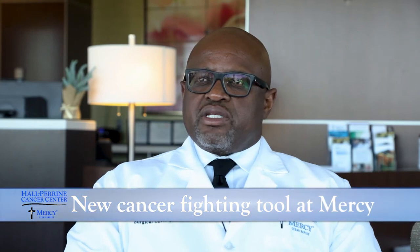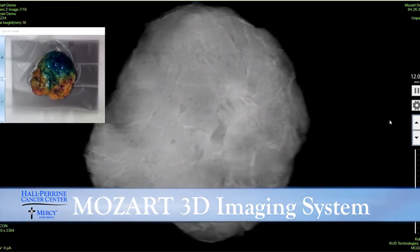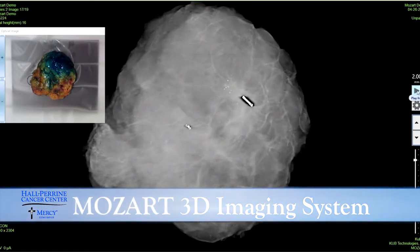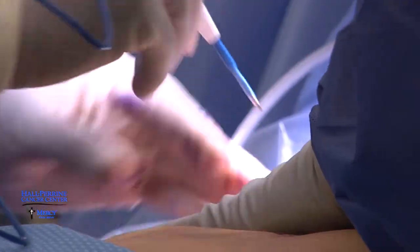The Mozart 3D imaging system is intraoperative imaging for breast cancer lumpectomy specimen. When we remove breast cancer, we take images of that for a number of reasons, including confirmation of removal of cancer and to get some idea as to whether the cancer was adequately removed.